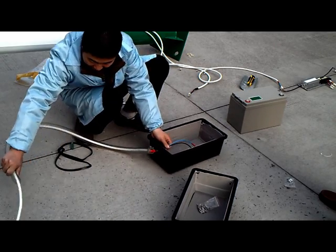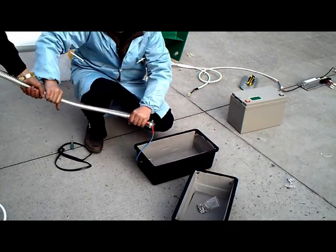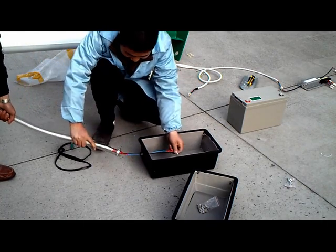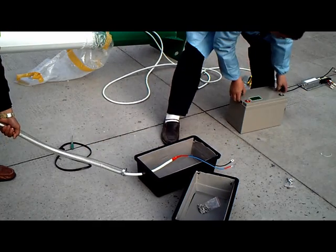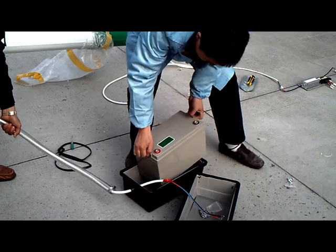Before closing the battery cover, please lay the waterproof seal. Lock it with screws. Usually, we keep the battery on the ground to avoid theft. Also, the ambient temperature on the ground is friendly to the battery life.